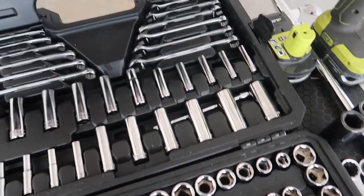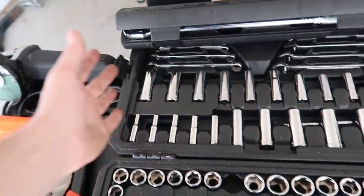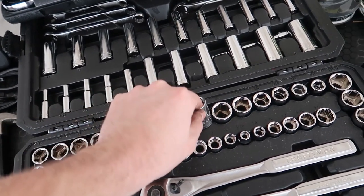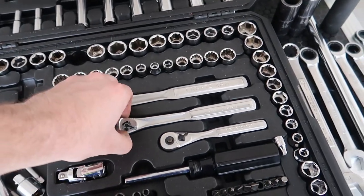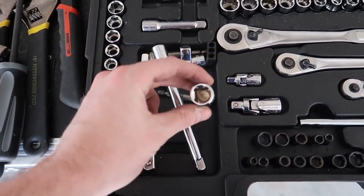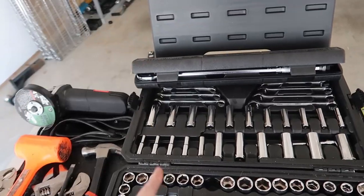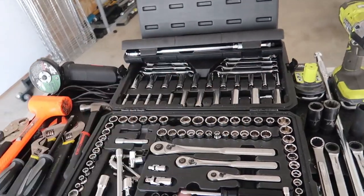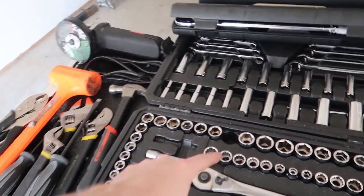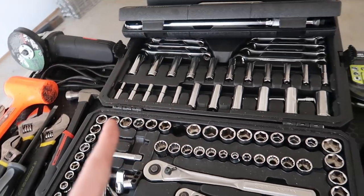Start with my main Craftsman set with a variety of everything up to an 18-millimeter socket. We're dealing pretty much with metric on this whole install. We have up to 19-millimeter in regular sockets, half-inch, quarter-inch, eighth-inch drive — mostly using half and quarter. A variety of extenders and adapters is very helpful. The main sizes you'll need are 19 millimeter, 18 millimeter, and down to about 10 millimeter.